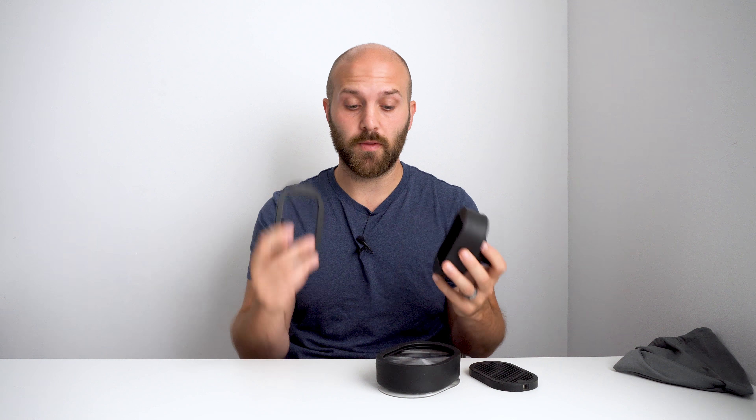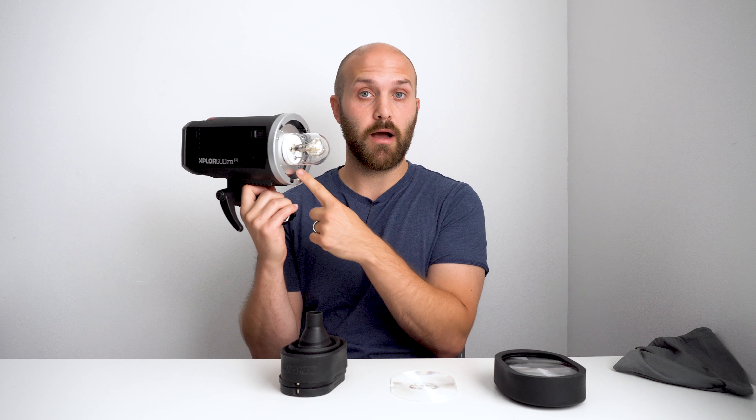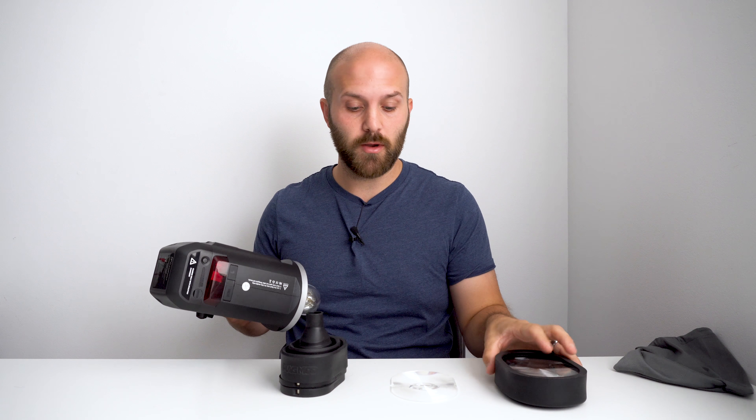I've been in love with my MagMod equipment. I've got everything that they make — MagGrid, MagSphere, MagBounce, MagSnoot, all the color cutout gels, the MagBeam. I love using them, especially for my speed lights. I've pretty much got a point in the day where I like to use all of these products. I love the incremental control you can achieve using these, and that you can use them in combination with their gels or with each other to create really unique effects. And I like it so much that once I break out my Explorer and I'm using an omnidirectional bulb, I kind of miss this experience.